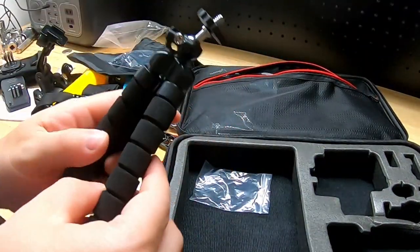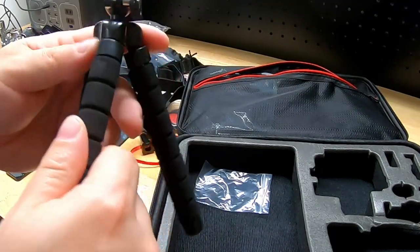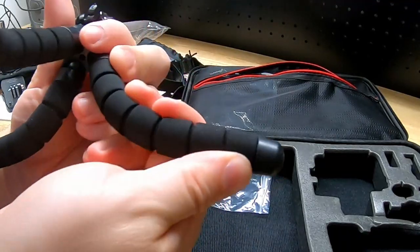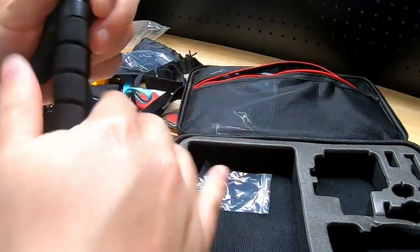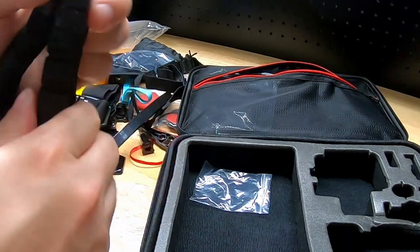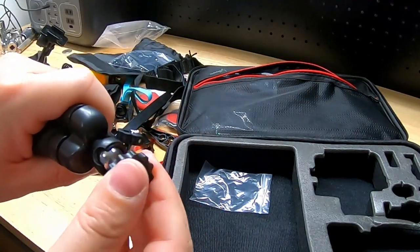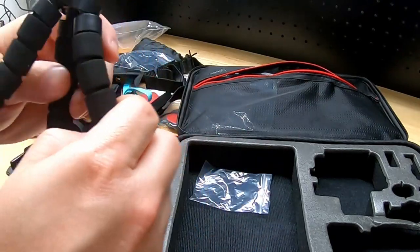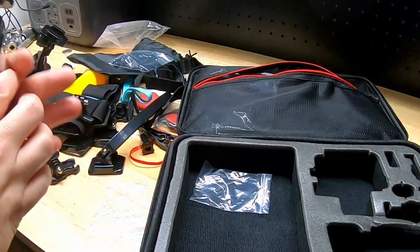Here we have a mini tripod with bendy flexible legs — you can move them into any position you want. The legs have a kind of soft foam material. It pivots here and has a tightener to lock it into position.